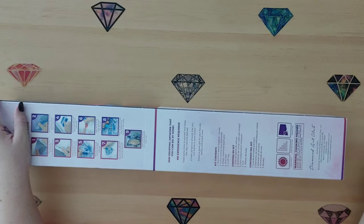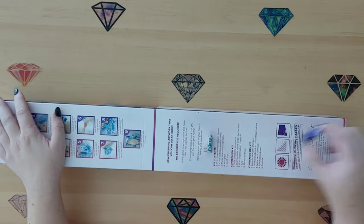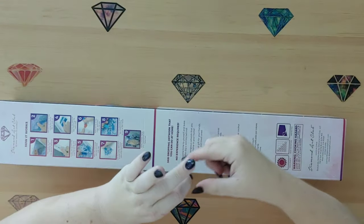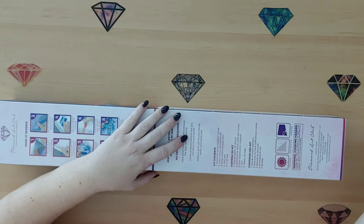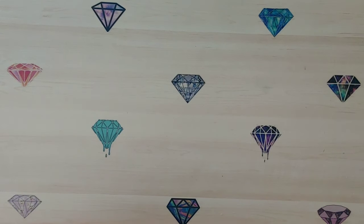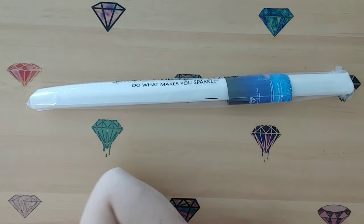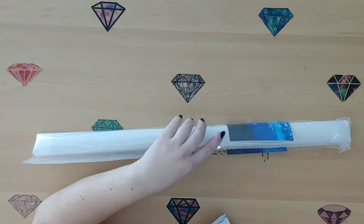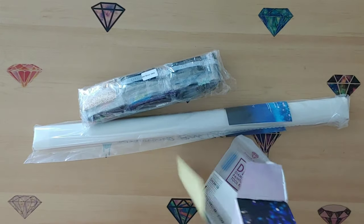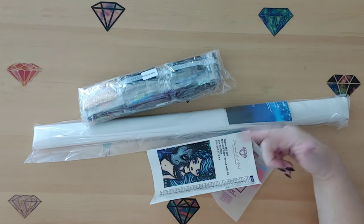I have my Diamond Art Club inhalers just in case - I've got a lot of them now so we won't have any problems. We are going to open this and get into it! There is the canvas. I love how they are putting the image on the outside now, and I love how the sticker is now in the box and not rolled up in there.